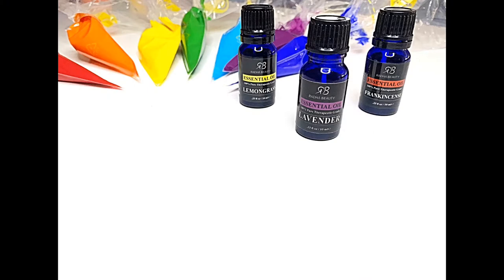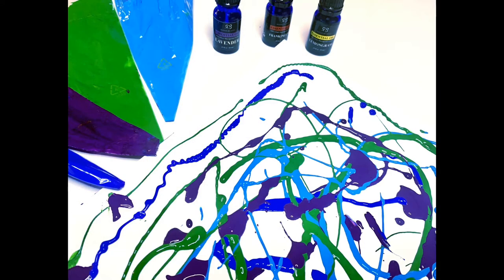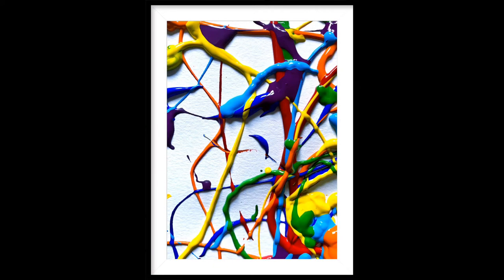One of the beautiful things about splatter art is that children have a lot of freedom to explore and experiment with how to apply the paint onto the surface. It allows them to be completely expressive and creative. Splatter art paired with essential oils is the perfect recipe for promoting relaxation and relieving anxiety.